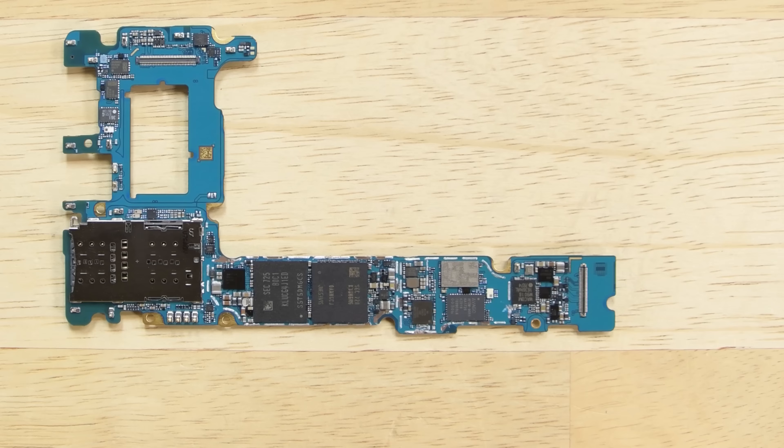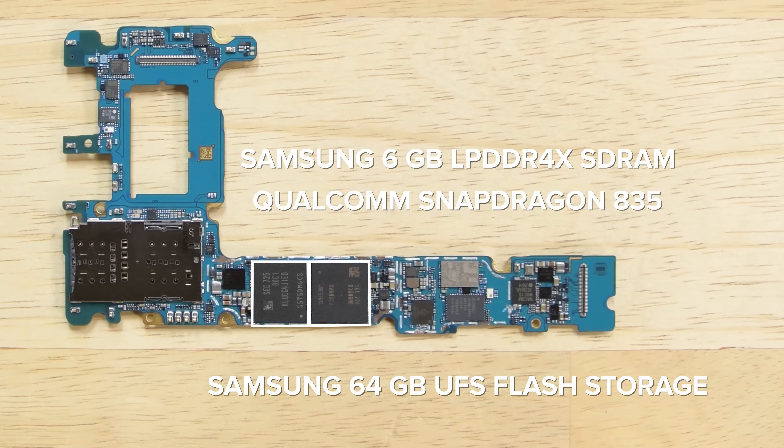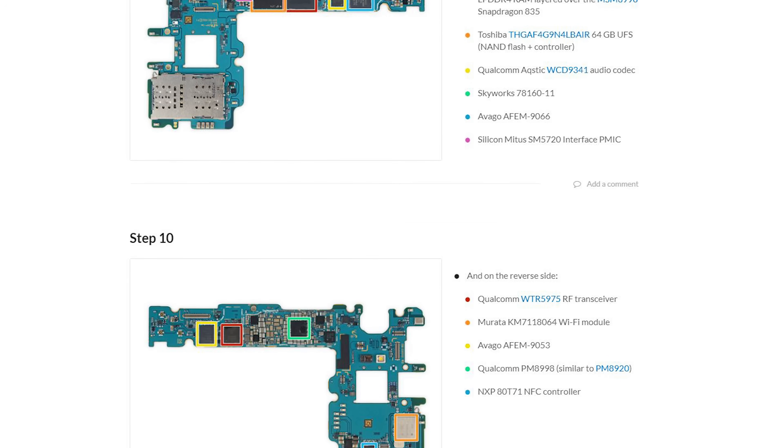Over on the motherboard we find six gigabytes of Samsung-made LPDDR4X SDRAM layered over the Qualcomm Snapdragon 835, and 64 gigabytes of also Samsung-made UFS flash storage. If you're looking for more, we've got a complete list of chips we identified over on the teardown at ifixit.com.